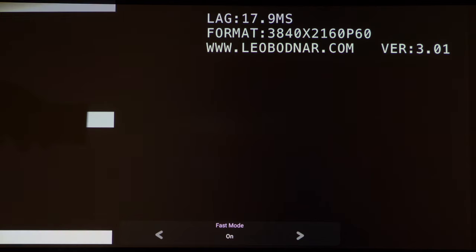Gaming-wise, the BenQ does have a good input lag of 17.9 milliseconds and also has a dedicated game mode, but ultimately the W2710i is a movie projector and that's where its strengths lie, although you can quite happily play games on it.